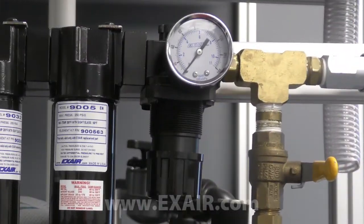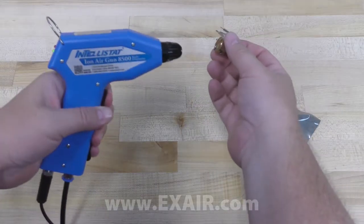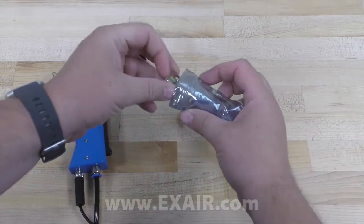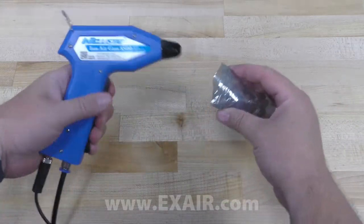A pressure regulator can be used to control the force and flow of the ionized air. This is especially beneficial with fragile or lightweight products, or anytime a strong blast of air might be disruptive or detrimental.